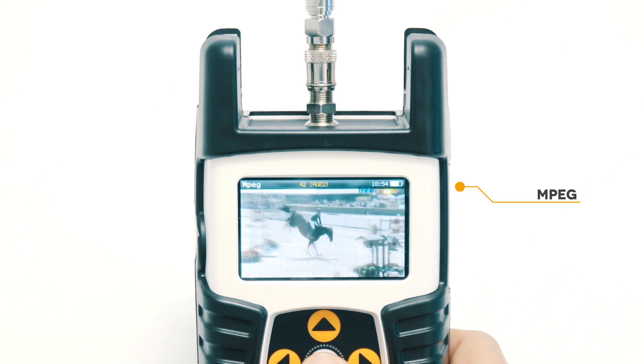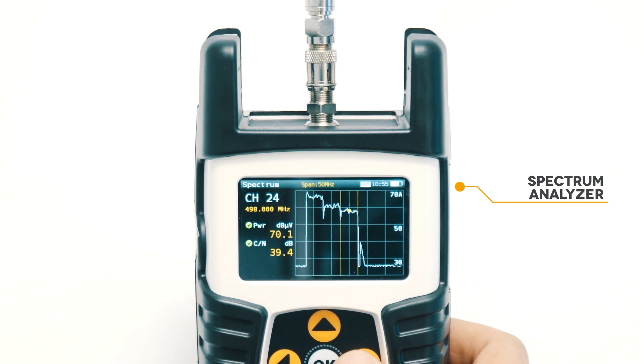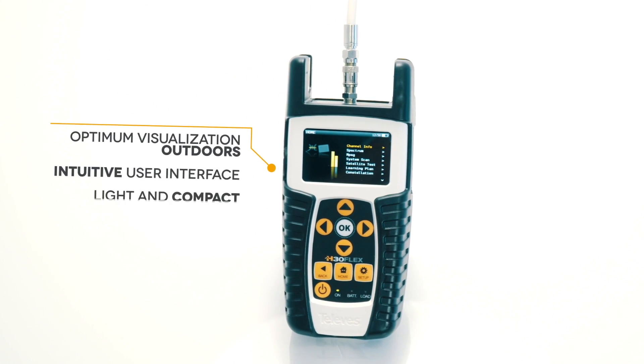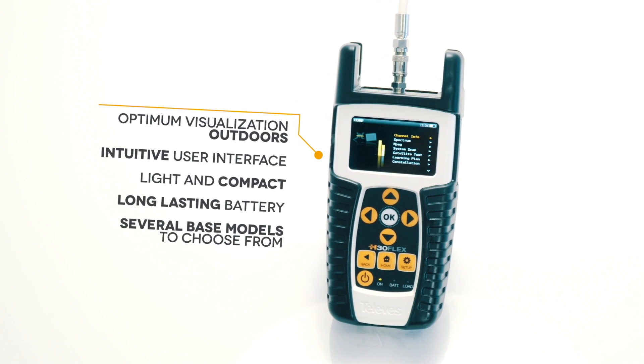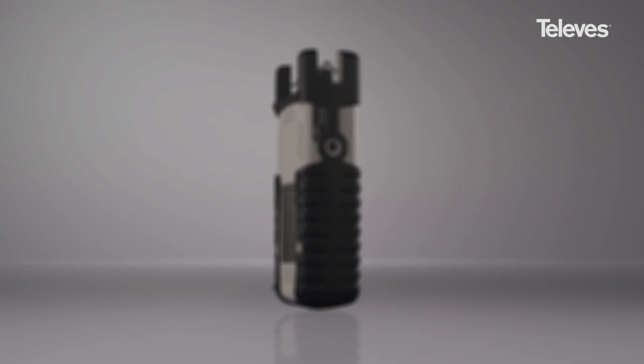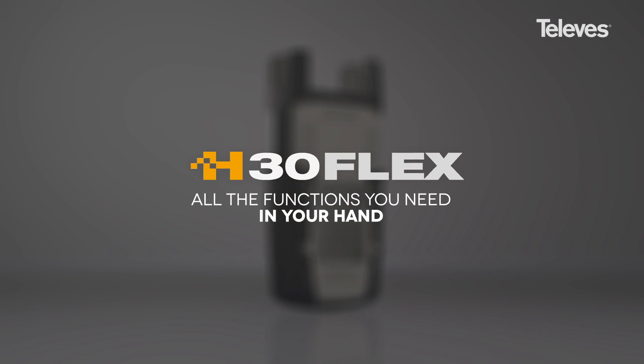Televis designs and manufactures the signal measurement tools required by professionals. The H30 Flex is a reflection of the highest quality standard guaranteed by Televis. H30 Flex — all the functions you need in your hand.